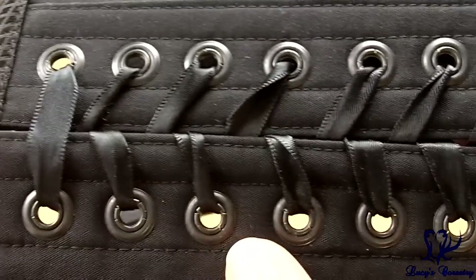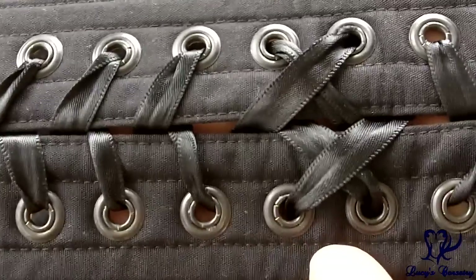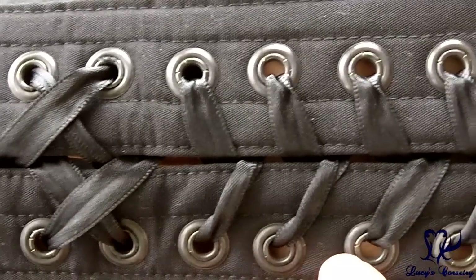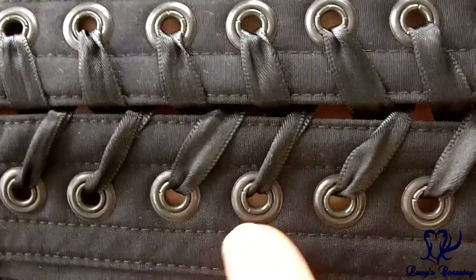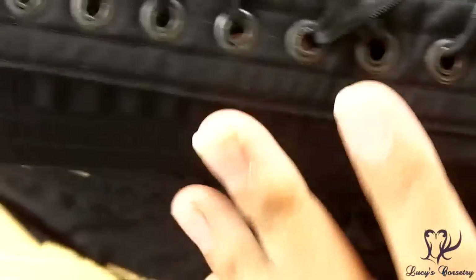Here's a close-up of the back of the grommets — you can see a nice big washer around each of them. No damage or fraying of the fabric around the grommets. There are splits in each of these grommets but they have otherwise rolled nicely. The splits don't actually affect the functionality of the corset and don't catch on the laces at all, so I have no problem with them.